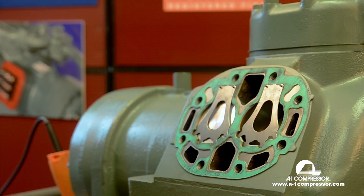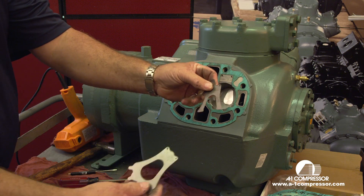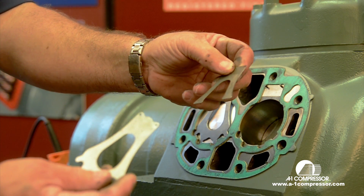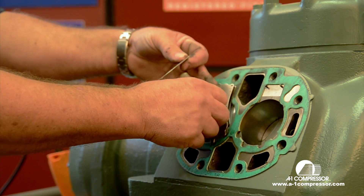After that you want to remove your gasket. These are new valve reeds. Here we're going to remove the valve reeds. This is the backer. On an 06E it has a backer on your medium temp and air conditioning compressors. On your low temp compressors you would only have one reed — just this one on a low temp machine.